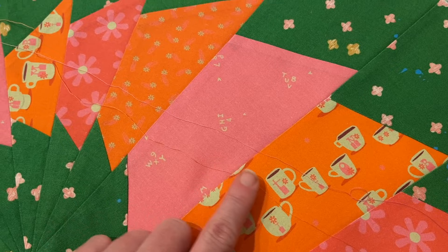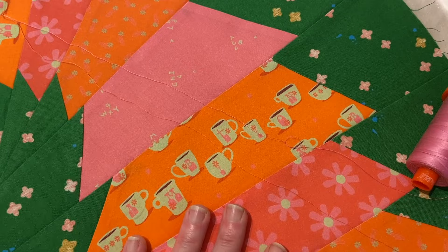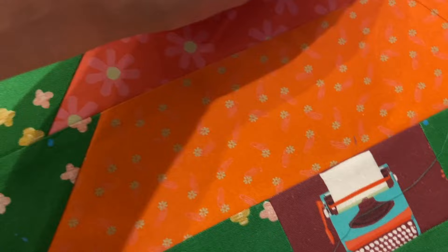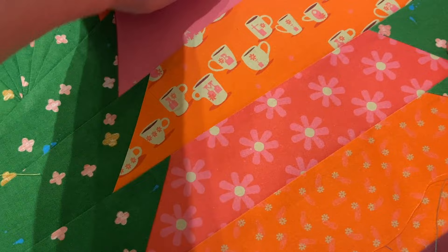The pink blends well too, and actually it does pretty good on either of them — I'm happy with either option. My backing fabric is this kind of orange color, so that feels like it works there. I like using the same color in my top and my bottom thread.